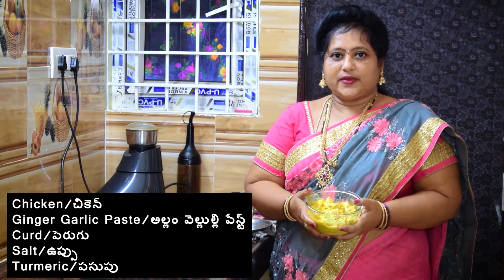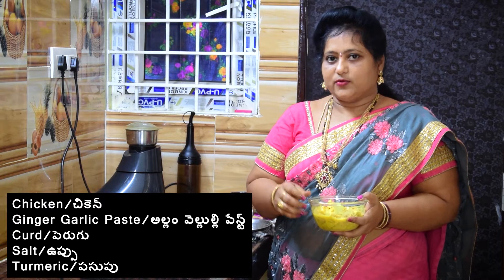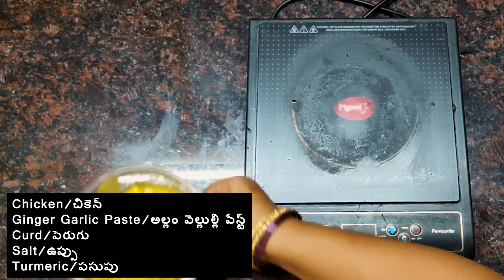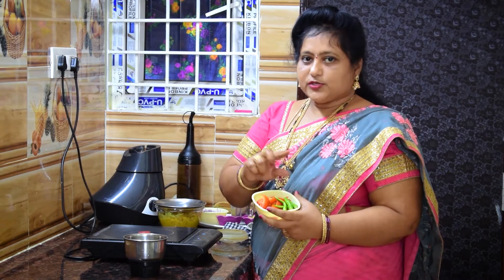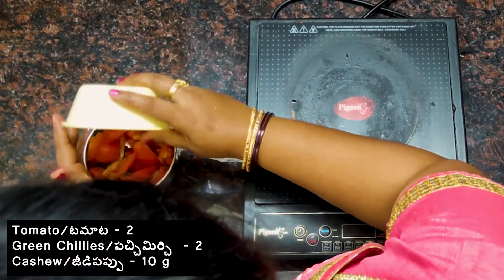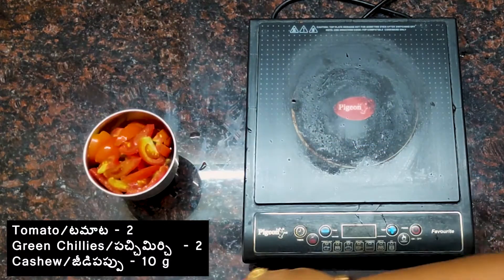I will add salt to the chicken. Then mix it with medium-sized tomatoes and pachmich. I will add a little bit of cheese.